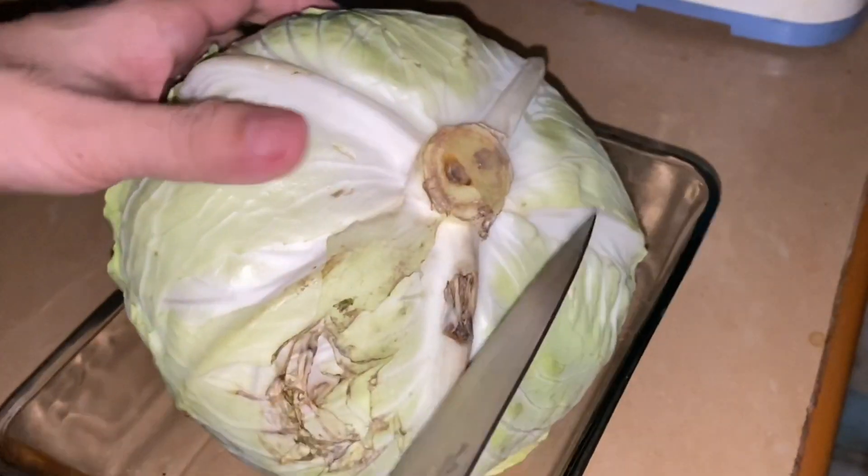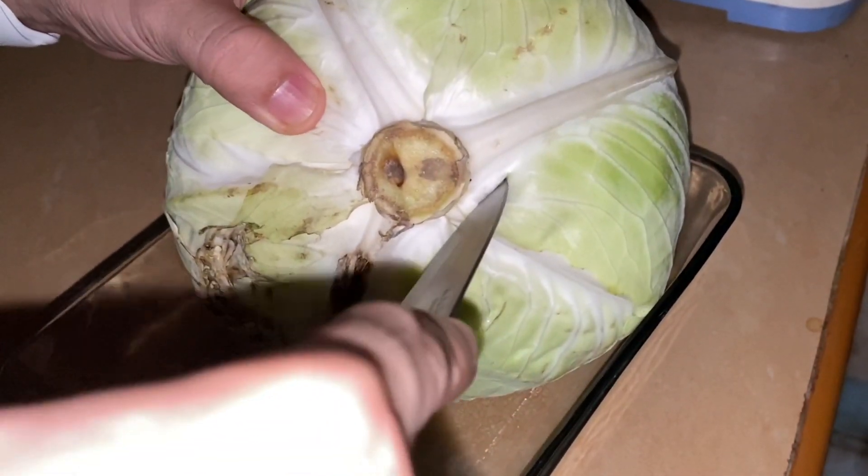We want it pliable — soft enough to wrap around the chicken. By the way, that's my Audio Technica microphone that I use for my talk videos. I'll be back to show you when it's boiling while I clean the cabbage.